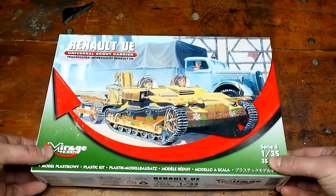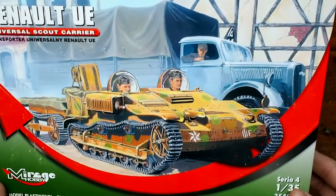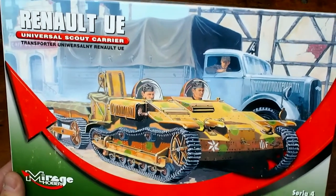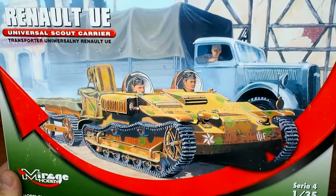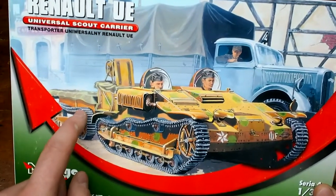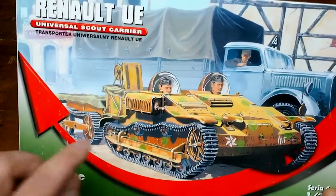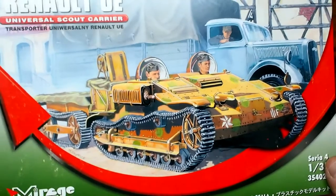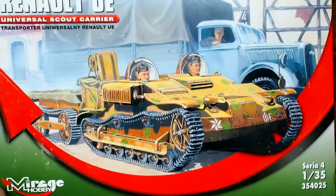So let's open it up. The box art is actually quite nice. I've never bought anything from Mirage Hobby, nor had I even heard of them. I know that Tamiya makes a Renault UE and they have it with the track trailer on the back. This one shows it in the picture, but it doesn't actually come with it. I'm not sure if you can buy it separately — I haven't really looked at what Mirage Hobby has for products other than this.